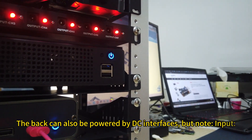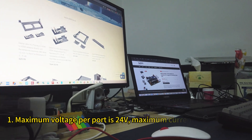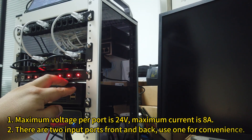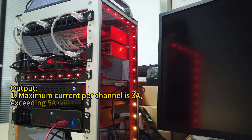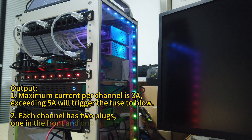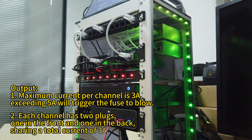But note — for input: maximum voltage per port is 20V, and maximum current is 8A. There are 2 input ports, front and back; use 1 for convenience. For output: maximum current per channel is 3A, and exceeding 5A will trigger the fuse to blow. Each channel has 2 plugs, 1 in the front and 1 in the back, sharing a total current of 3A.